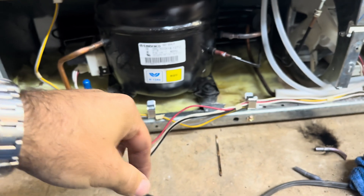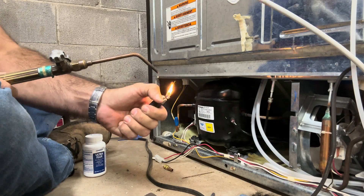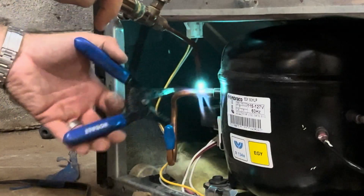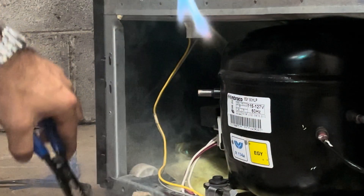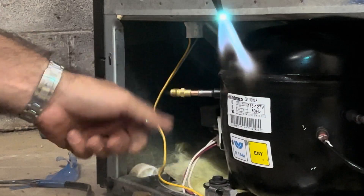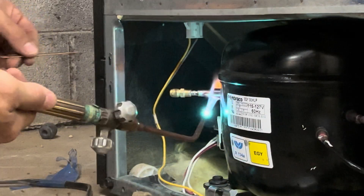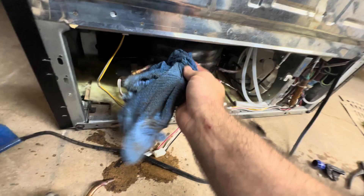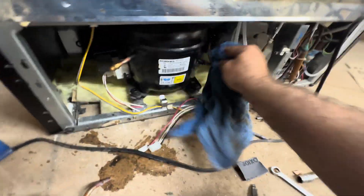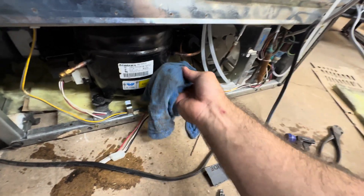Ready — boot to boot. I was so excited about my solder that I forgot to put the process tube on the other side. You just heat that little stub, pull it out, put the schrader valve in, and solder it up so we can get some pressure on it.